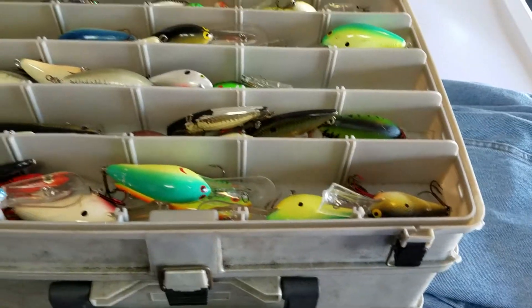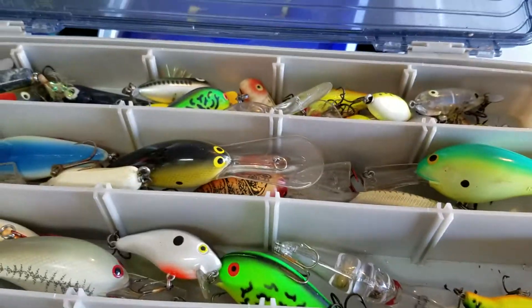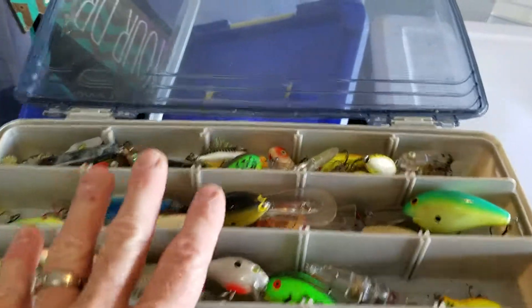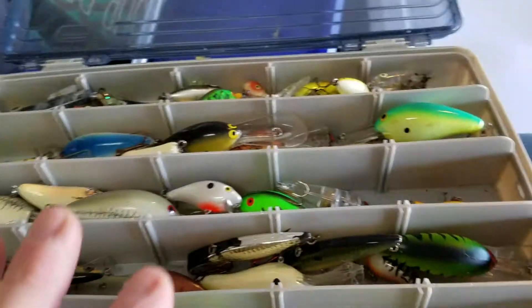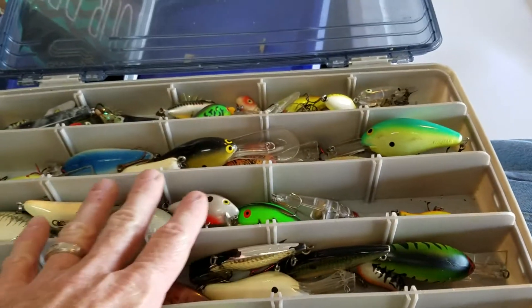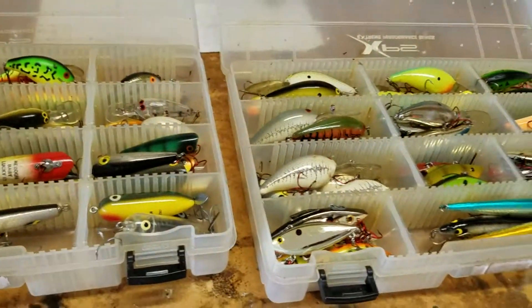As far as other crankbaits, I have another box I call my replenishments. These are different baits of similar size, maybe a few oddball colors. These are baits I use if I start losing baits — I can replenish from here. Usually I've taken the hooks off these already, so when I find one I need I can swap the hooks on it, put it into my main box, and I'm ready to go.